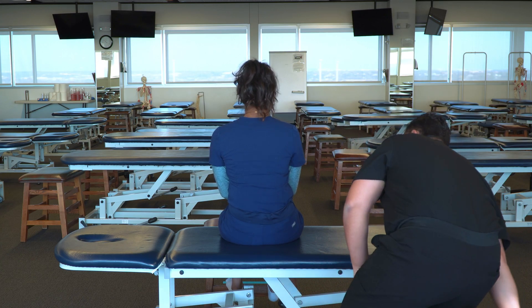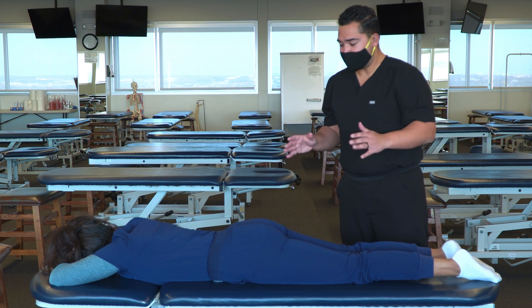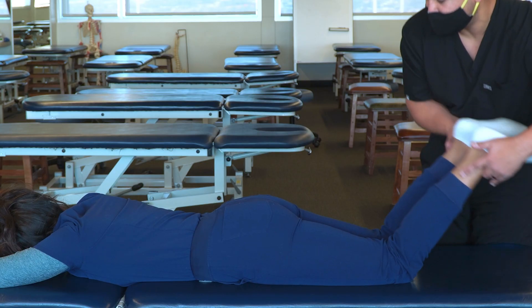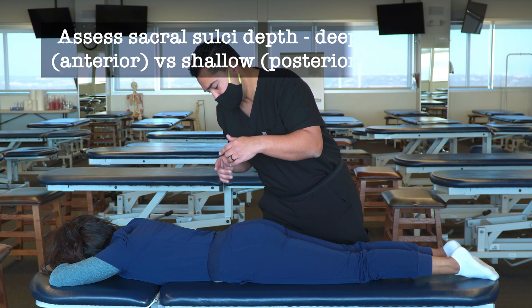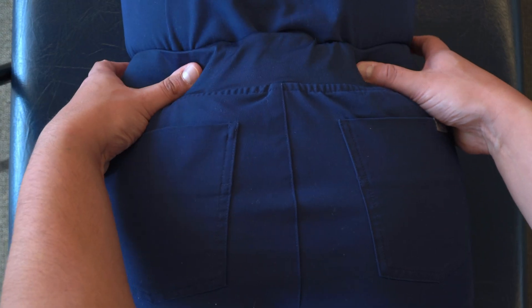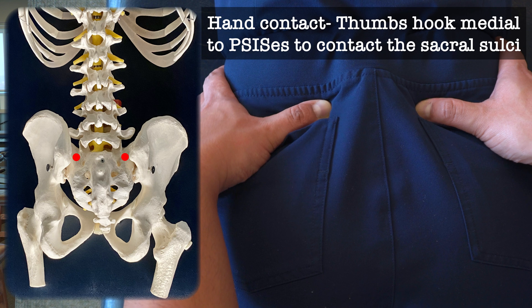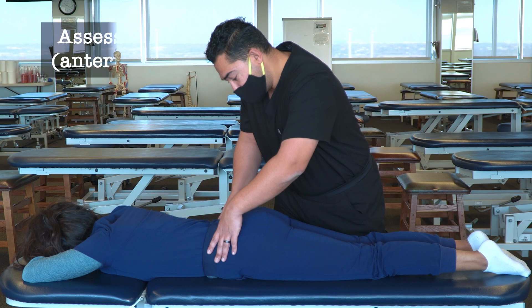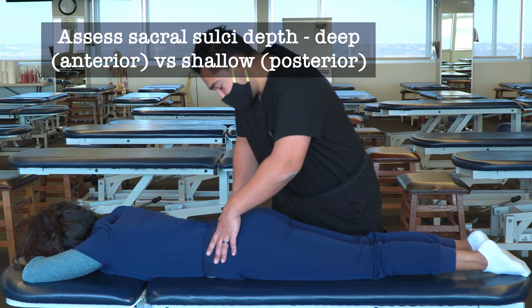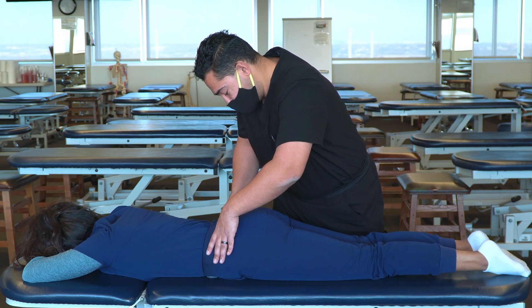Now I'm going to have my patient move to a prone position. In prone, I can optionally reset the pelvis by flexing the knees and lifting the hips up. Then I come to the PSIS again — iliac crest down to the PSIS — and drop medially, in some cases medial and superior, into the sacral sulci, just medial to the PSIS. Evaluating for anterior or posterior deviation, I notice that the left sacral sulcus seems to be deep, or anterior.